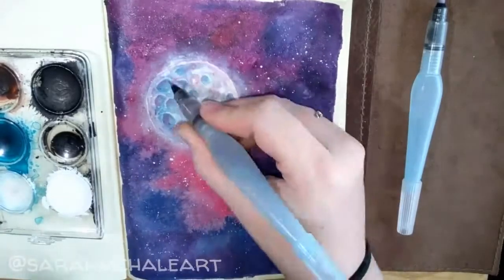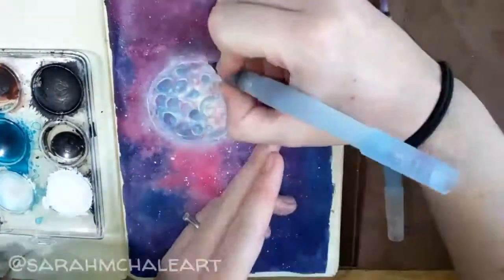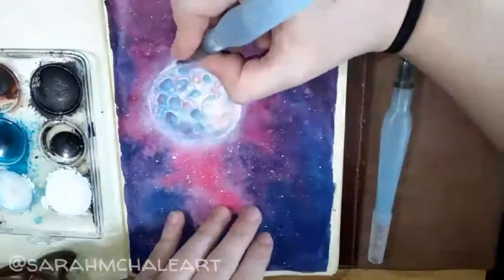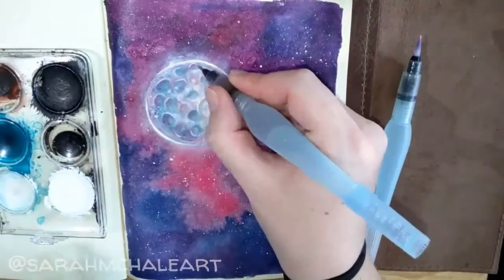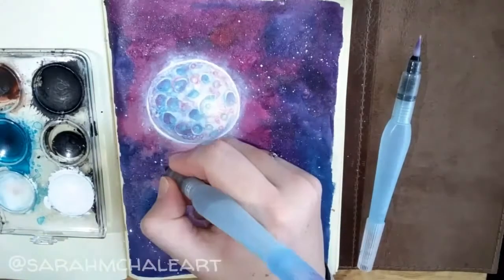The last thing I did to finish off the moon was using the white ink to go around the edges of the moon and kind of clean up where it's a little messy. It also makes it appear brighter and even more glowy.